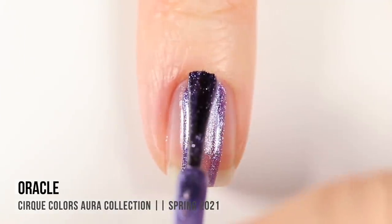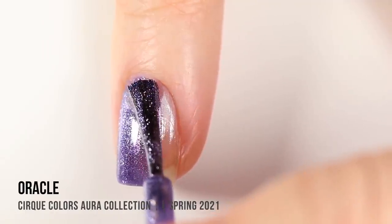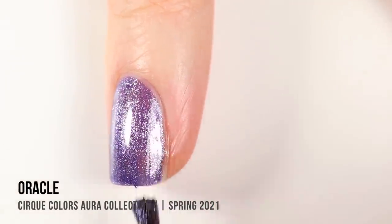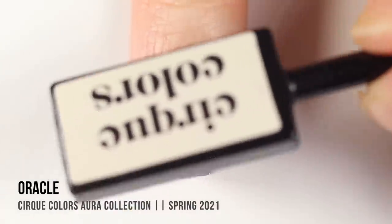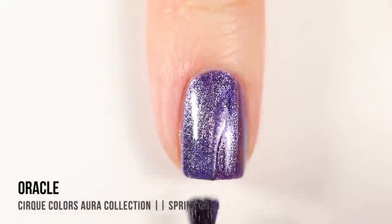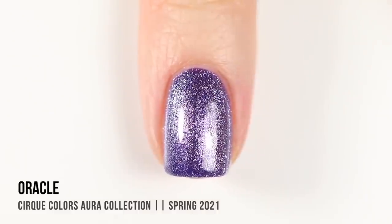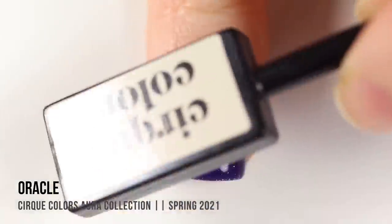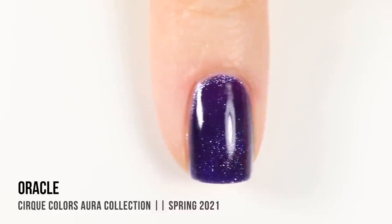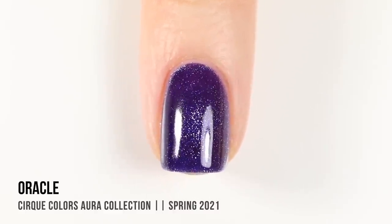Next up we have the shade Oracle, which is a really stunning cool-toned purple with that magnetic pigment running throughout. I was actually a little bit sad at the thought of magnetizing this one because the color by itself looks so beautiful. But once I did apply the magnet, I found I actually liked it even more. The cool thing is you can choose whether to magnetize or not, so you basically get two polishes out of the deal. In the second coat, this one almost reminds me of a starry night sky.